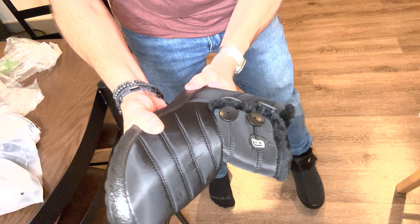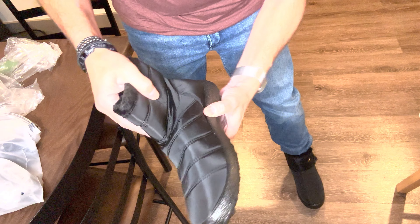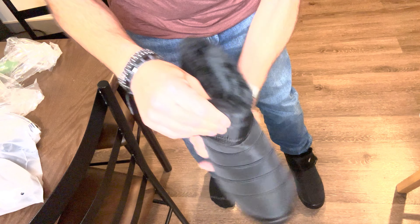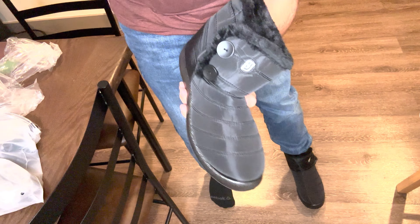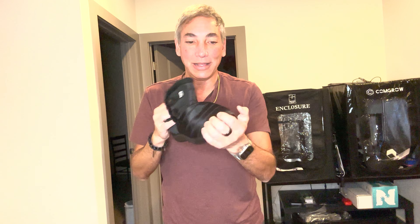They're super inexpensive and seem nice and durable. The bottom looks like it's made out of the Crocs-type plastic, and this part is some kind of nylon, so hopefully it'll be nice and waterproof and comfy in the snow.